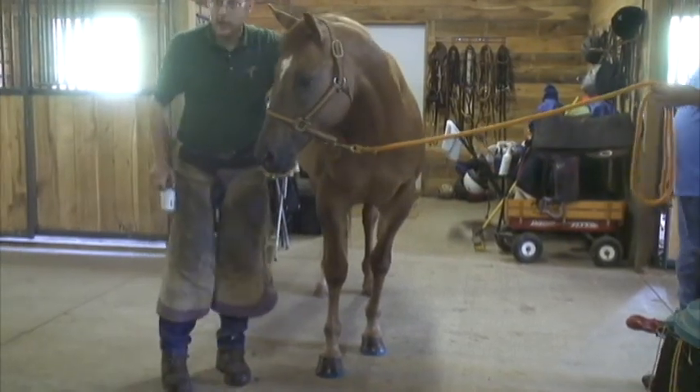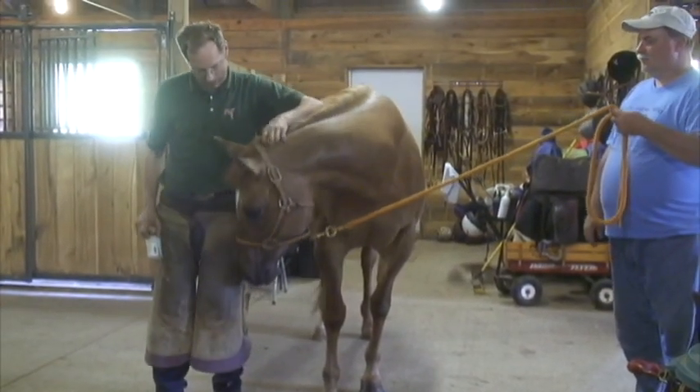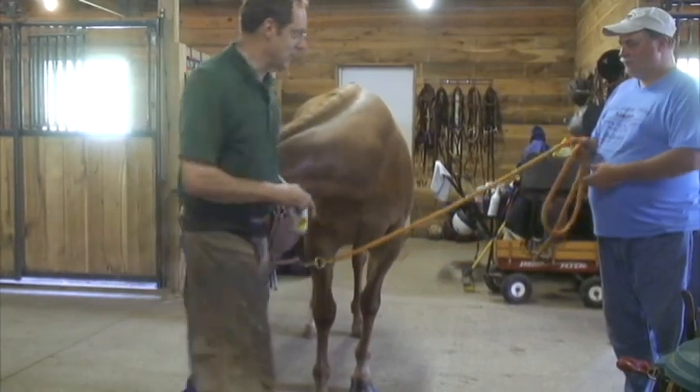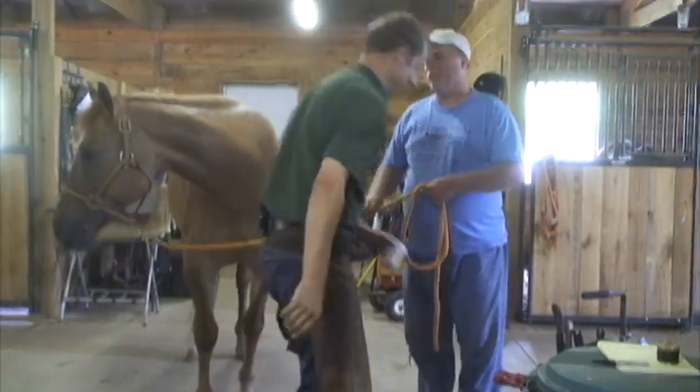And that's got Miss Grace ready to go take a whole bunch of little lesson kids out for rides. Jim, thank you very much — I appreciate the use of your place and your horses.